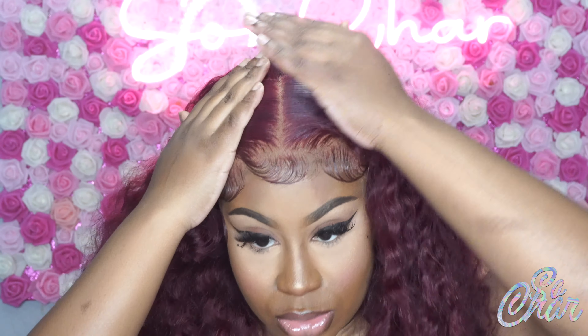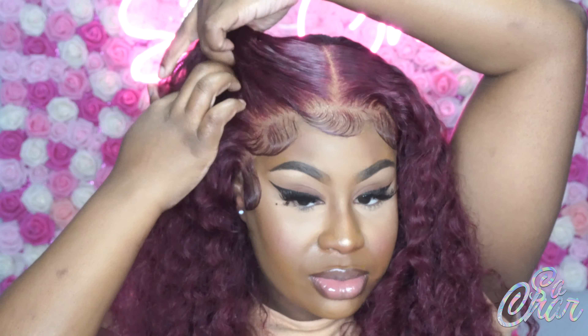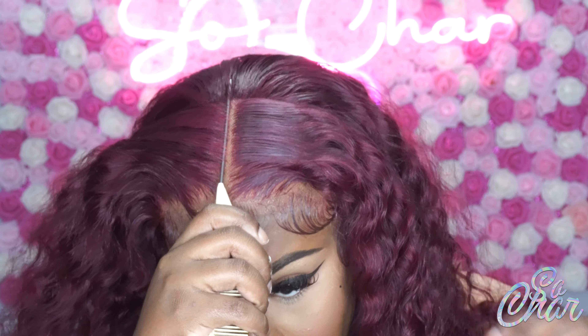I decided I'm going to do like two braids — one right here and one right here. And then I'm done. First things first, I'm just going to adjust my part.